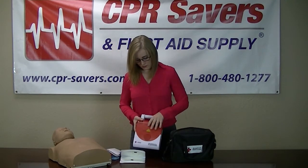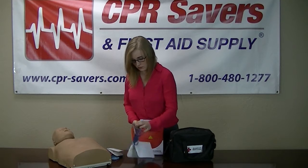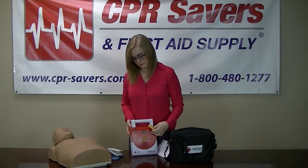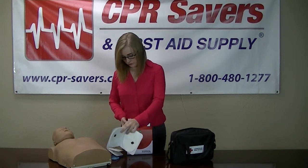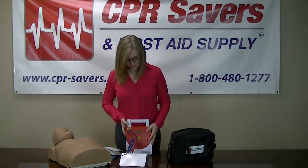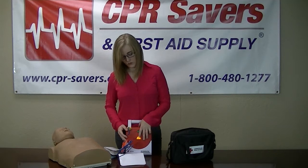When you turn your unit on, you're going to hear a few prompts. You're going to plug in, remove clothing from the person's chest, analyzing rhythm, everyone stand clear. Shock advised. Charging. Everyone stand clear. Push the shock button.